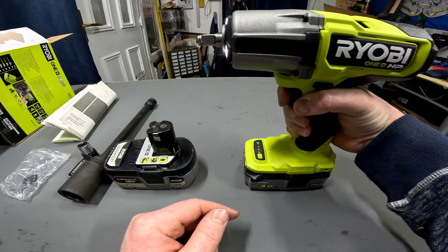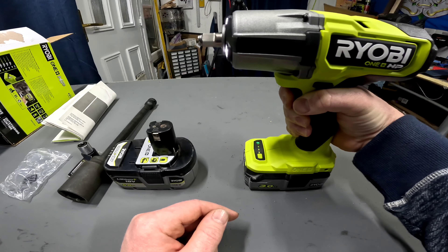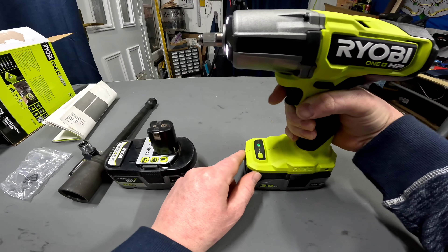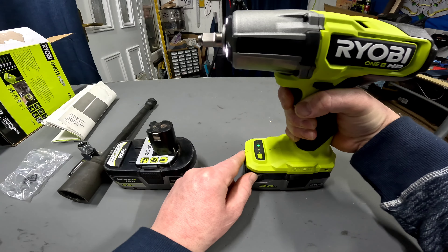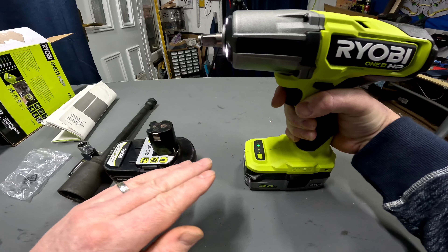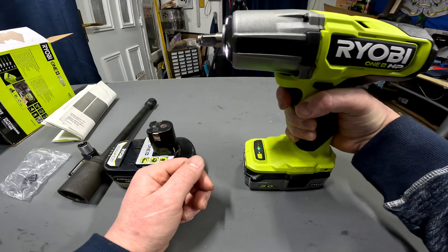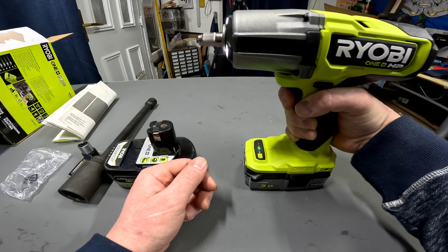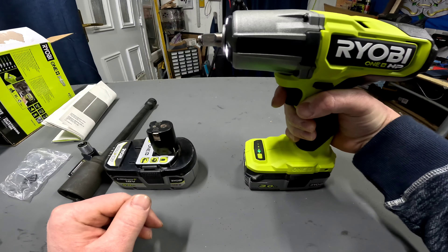We're on setting one at the minute — you've got control of the speed with the trigger. We'll try setting two. You can kind of hear it jumping up in speeds in stages the more you press the trigger.